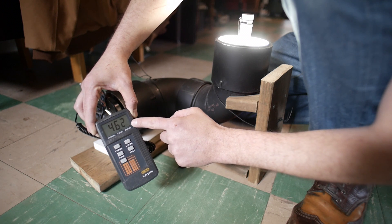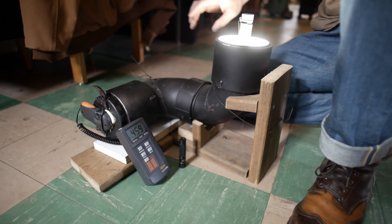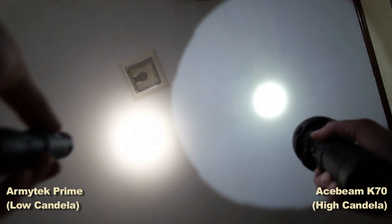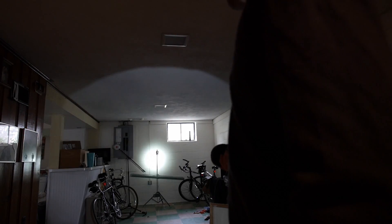Lumens is the out-the-front brightness of the light - the total light produced out of the front of the emitter and lens. Now let's measure candela, or in non-flashlight-person speak, how far your flashlight's beam throws. Lights with high candela usually have smaller, brighter hotspots when shined on a closer object; lights with lower candela have larger, less intense hotspots relative to the spill. To do this you'll need the light meter set to lux, fully charged batteries, measured at 30 seconds in, and for this you only measure the high mode - that's where manufacturers get their ratings.